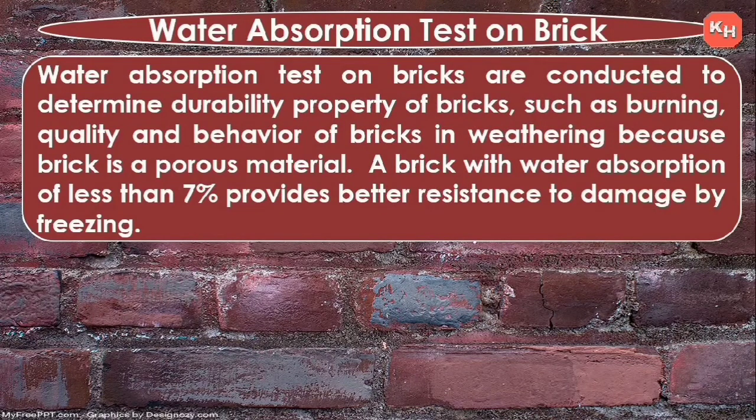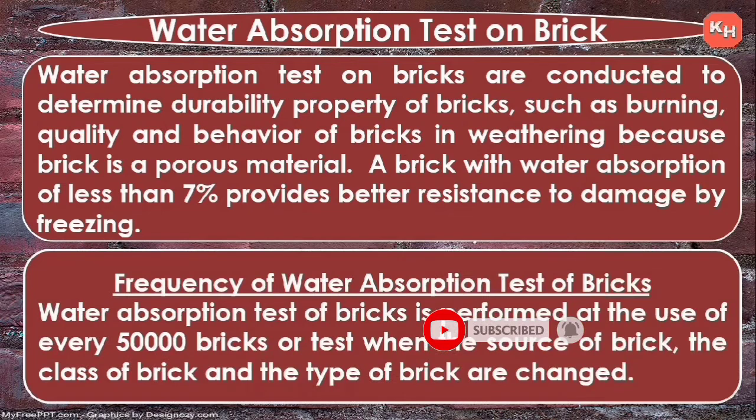What is water absorption? Water absorption tests on bricks are conducted to determine the durability property of bricks, such as burning quality and behavior of bricks in weathering. Because brick is a porous material, a brick with water absorption of less than 7% provides better resistance to damage by freezing.